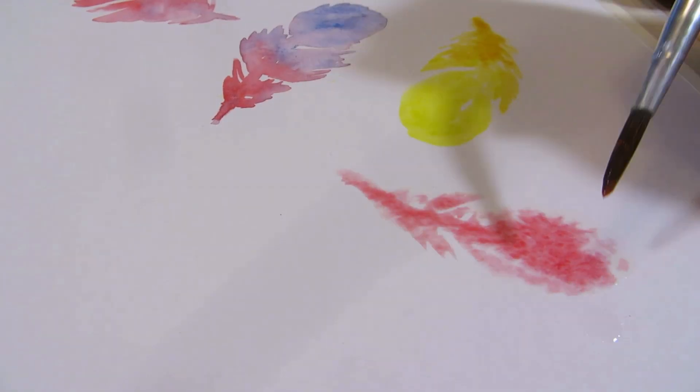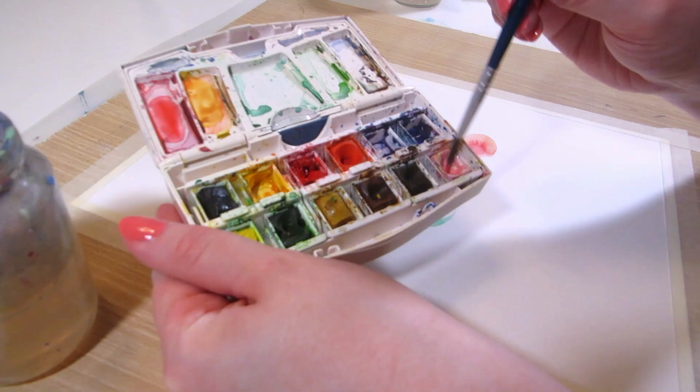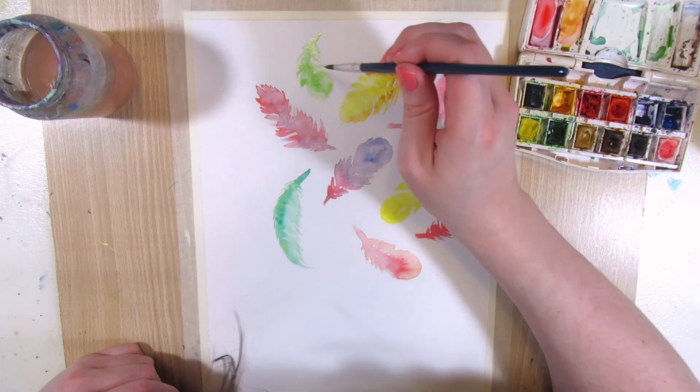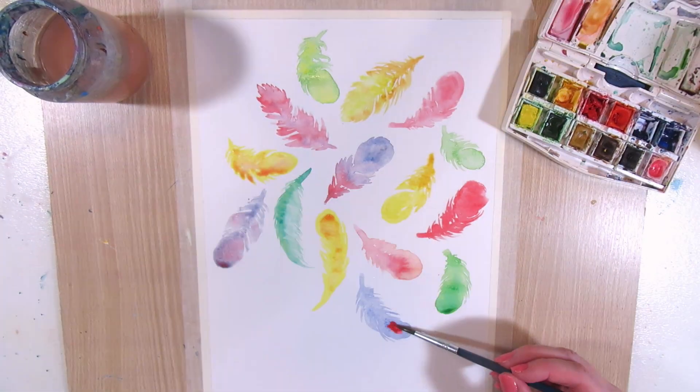Let's just fill the page with different colors of feathers from different angles and different sizes and shapes — some with a round top, some with a sharp top. Try to make the feathers next to each other different colors and face different directions.